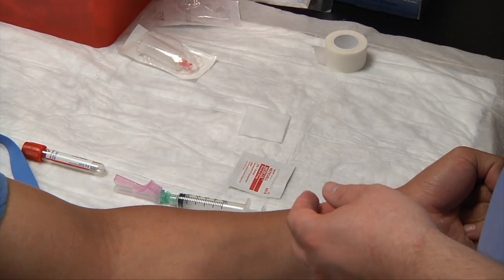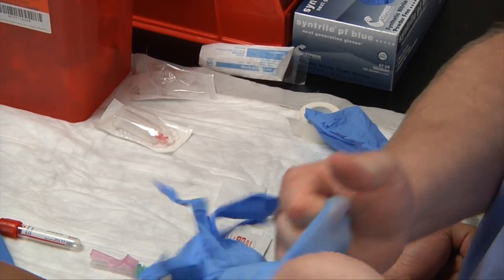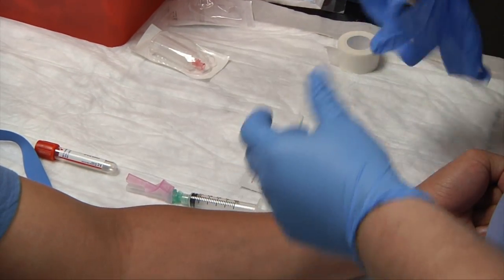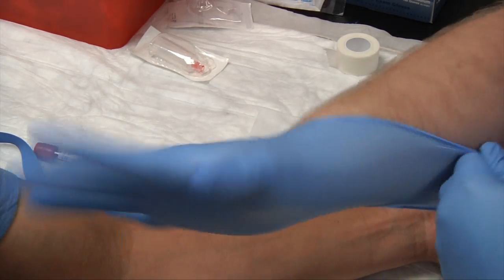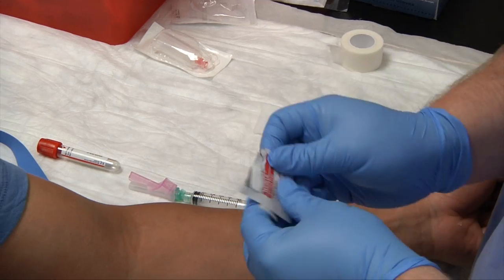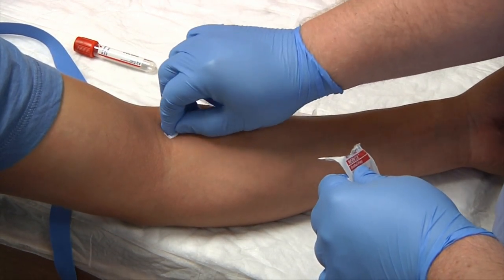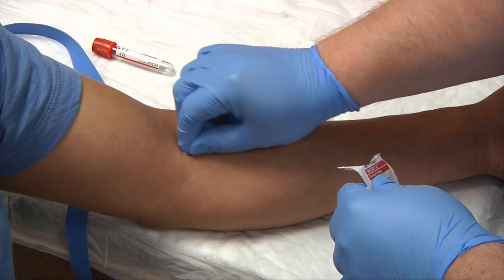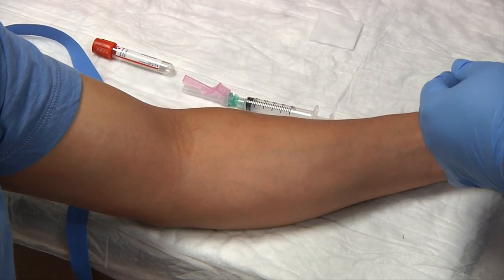We'll go ahead and apply our gloves now. We'll cleanse our patient right before we put our tourniquet back on. Start in the center and use the concentric circle method, working from inside out. Place the swab to the side.